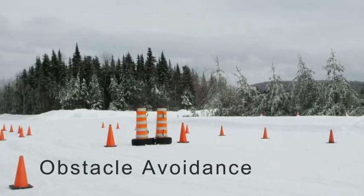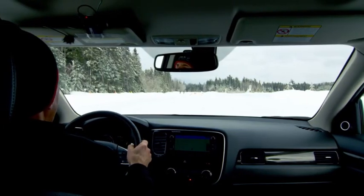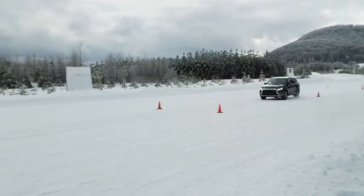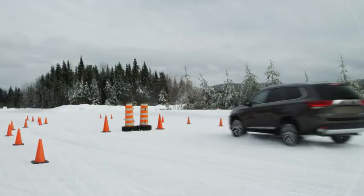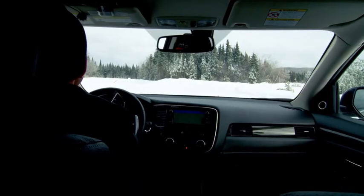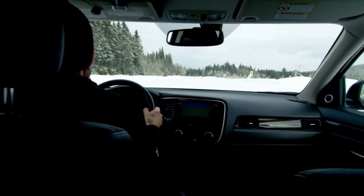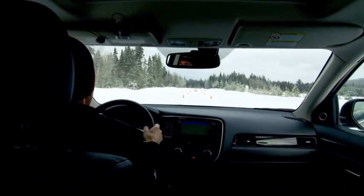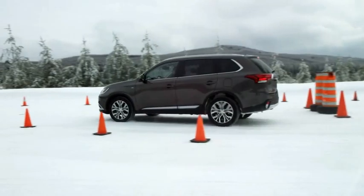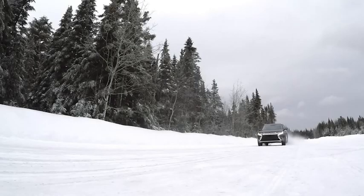Here we will do the obstacle avoidance exercise, showing that with ABS we are able to brake and steer at the same time for better control and safety. I will accelerate to 60 km/h — there will be an obstacle in front of me. Hit the brake, steer to the right, one lane change to avoid it, as you can see. There's a little vibration on the brake pedal — that's normal, it's telling you that you're braking to the limit of each tire. Now doing ABS braking into the stop box: a yaw sensor detects that the car is sliding, cuts down engine power slightly, and applies the brake to one of the four wheels. As you could see, the car was a lot easier to drive — nice and safely done with ABS.